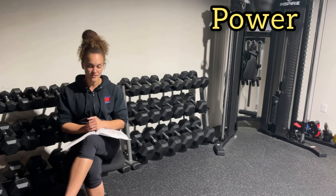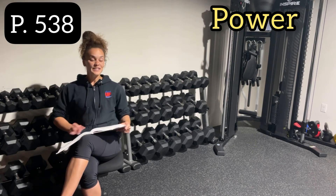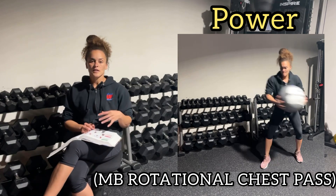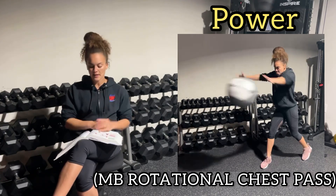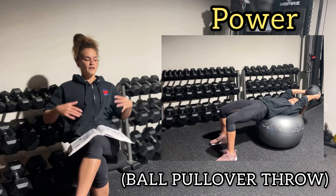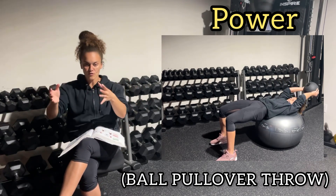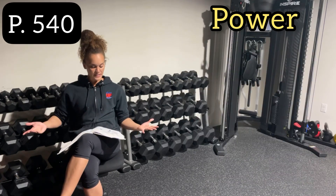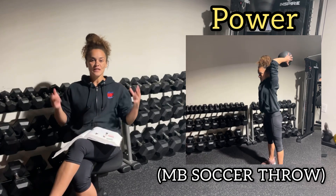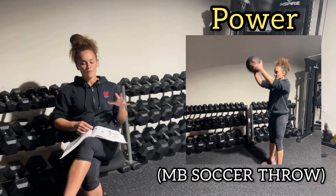Now we're into the core power exercises — trying to do movements as fast as possible, explosive and powerful. Anytime you see power core exercises, you're usually going to use a medicine ball. Page 538: medicine ball rotation chest pass — you'd usually throw to a partner or against a wall. Make sure this exercise is reserved for clients in the power phase, not beginners. The ball pull-over throw has you on a stability ball in a bridge position, throwing the ball overhead to a partner. Page 540: the medicine ball soccer throw — they really like this one on the test. You hold the ball above your head and throw it forcefully down to the ground, using a ball that does not bounce back easily.